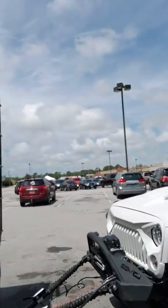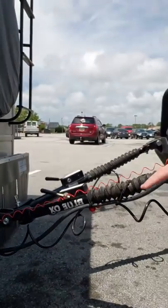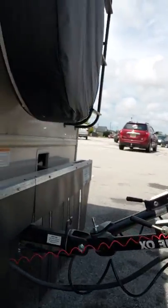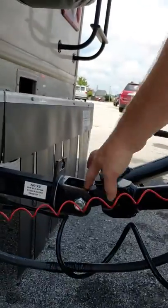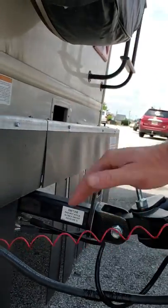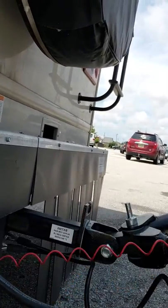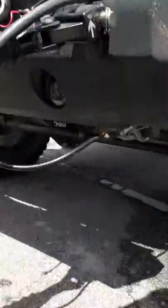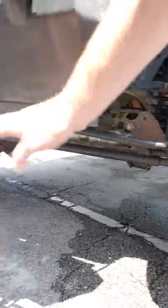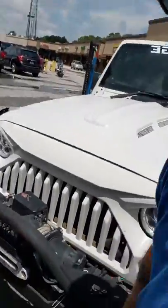So here's my setup. I have a Blue Ox tow system. It's not level, but it doesn't need to be with the way it's set up — it goes right into the hitch. This is built to articulate vertically, and this one here is a horizontal articulation. These will release and extend out. I have my safety cables hooked up, and I hook these right in through my D-loops.